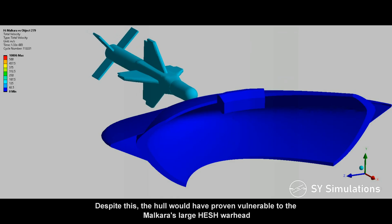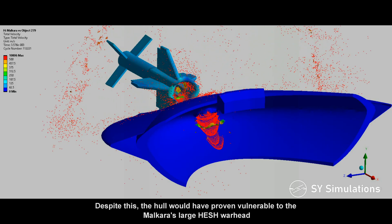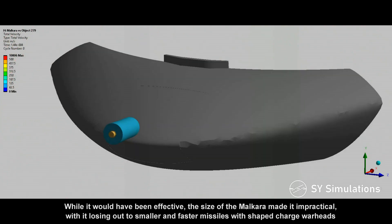Despite this, the hull would have proven vulnerable to the Malkara's large HESH warhead. However, the size of the Malkara made it impractical, with it losing out to smaller and faster missiles with shaped-charge warheads.